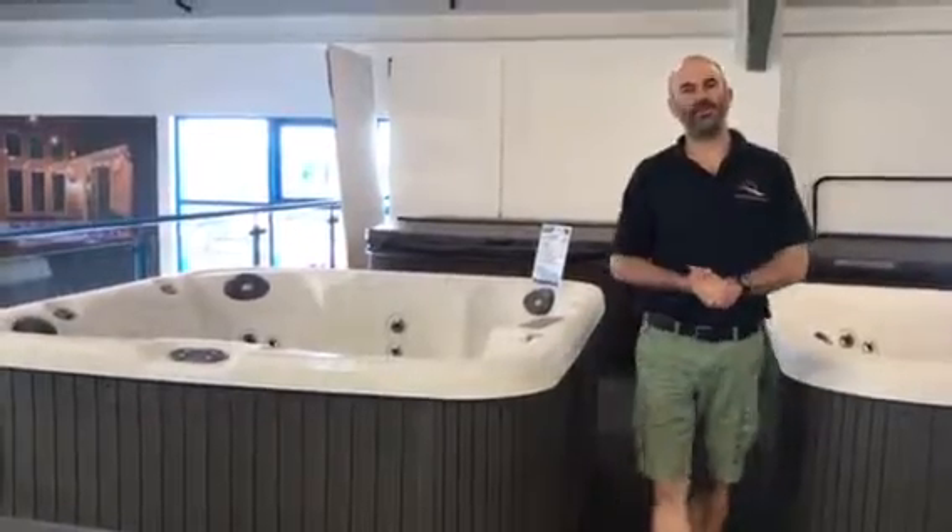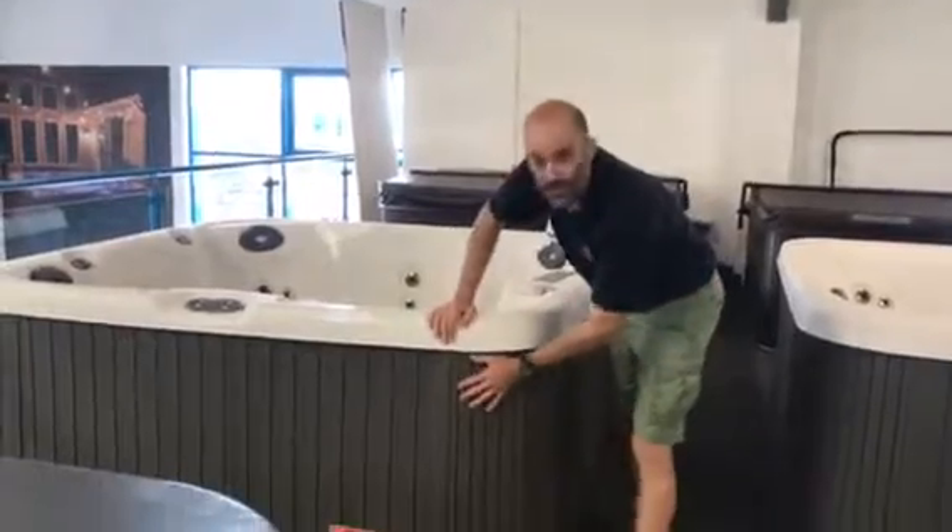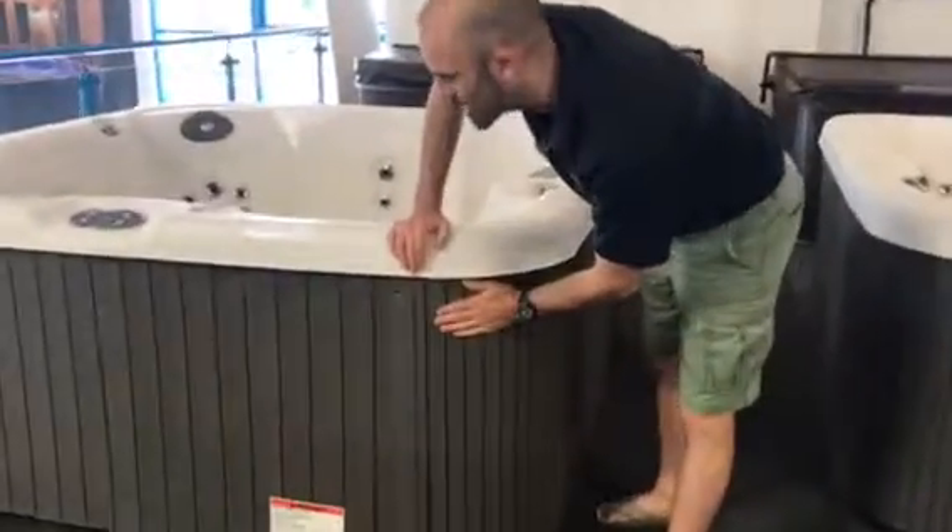Hi Marie, it's Ross from the Hot Tub Superstore. We've got the Force 8 here in the showroom. That's the great cabinet — if I get a little bit closer on that you can see it quite nicely. It looks really very nice indeed.